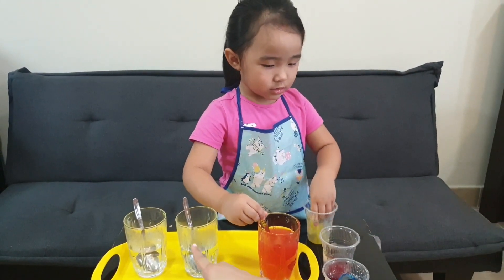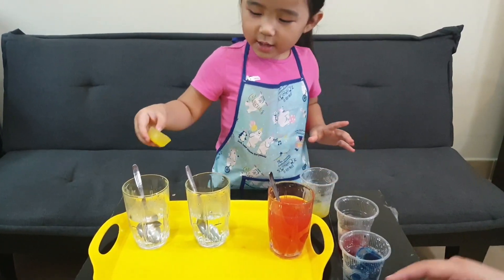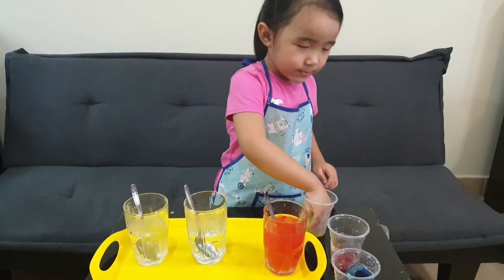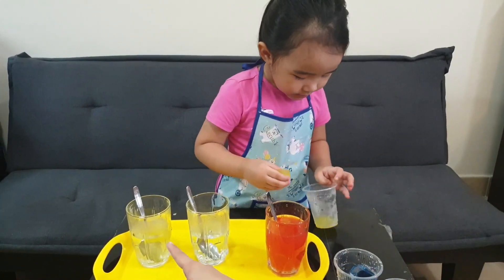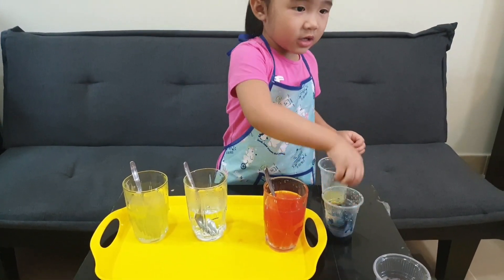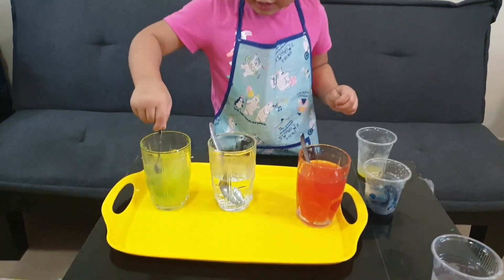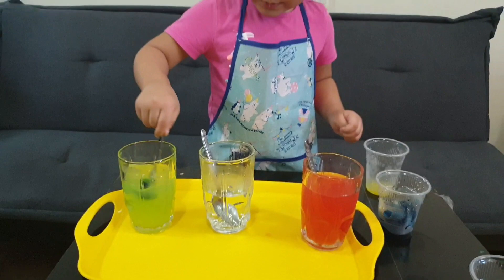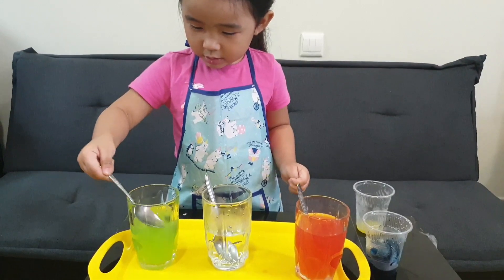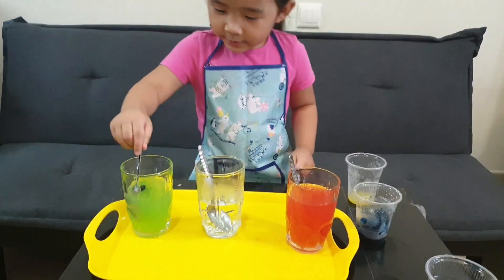Put one yellow here on the other glass. I will mix blue and yellow. Put one more yellow, then get one blue. Mix it, and let's see what's the magic color. After mixing yellow and blue — wow! It's becoming what color, Sophie? Green! Great job!